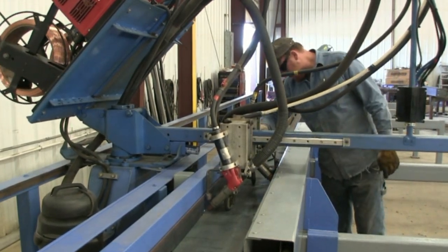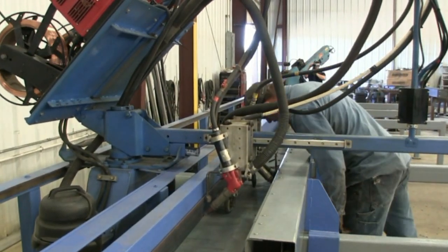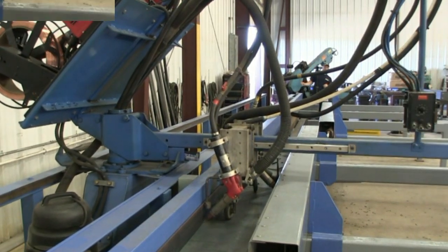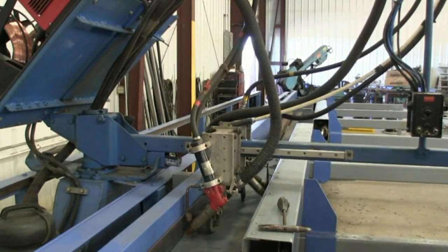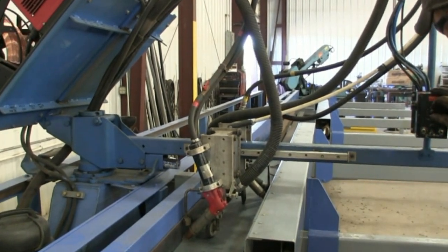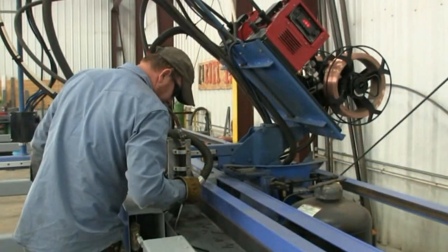The Advanced Auto Welder has Lincoln DC 600 power sources, two N9 feeders with digital readouts, and the feeders are capable of running 1/16th to 3/32nd wire.